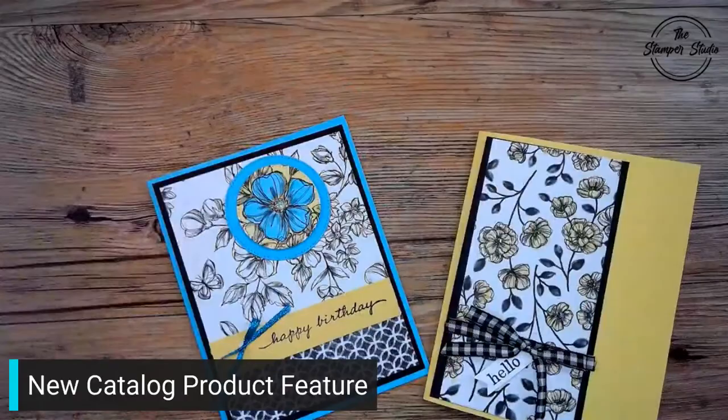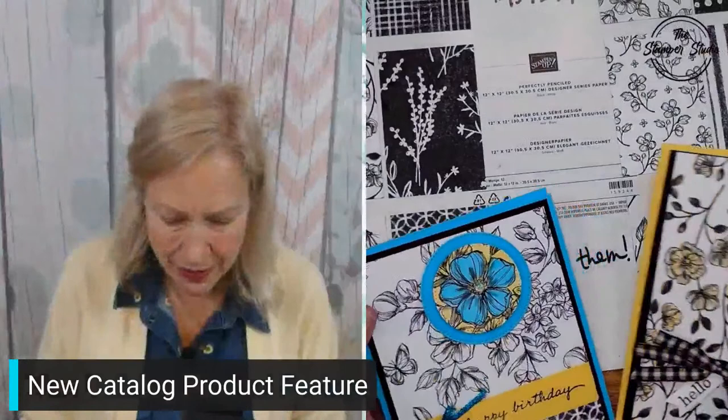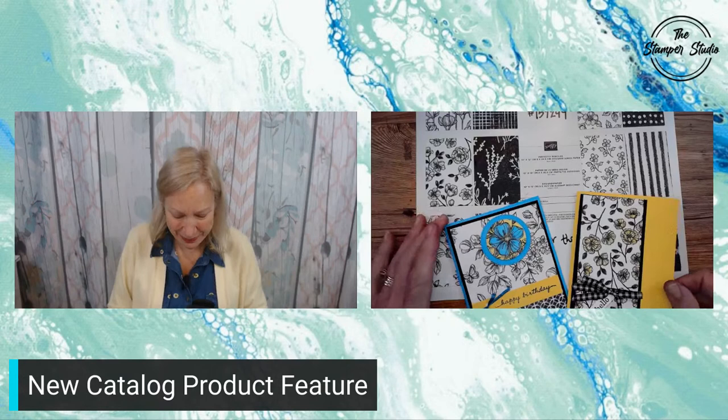So friends, that is the Perfectly Penciled. If you make something with this, I'd love to see it because the colors could be anything — sky's the limit. Make sure you make a comment and share it with your friends. We would love to have them put their hat in the drawing. I will see you later.